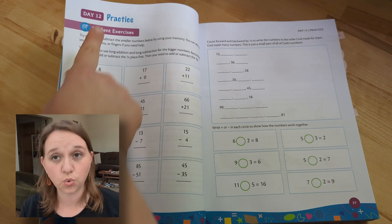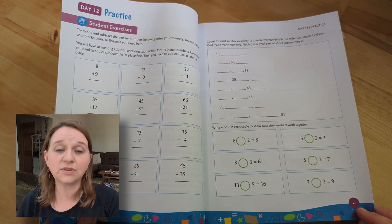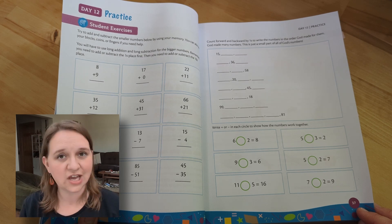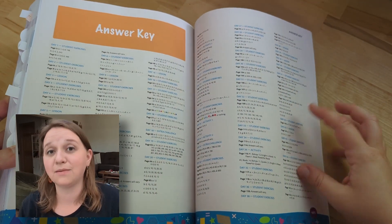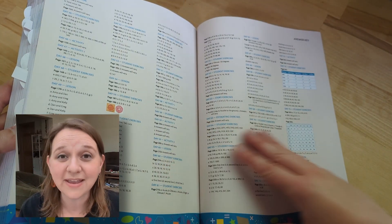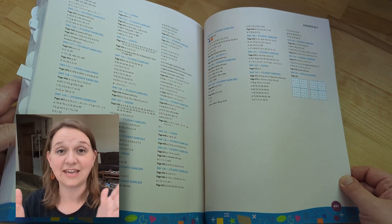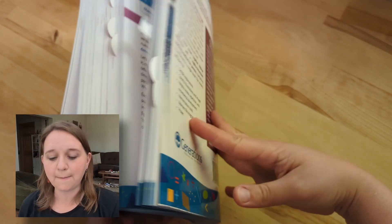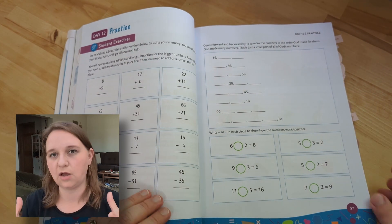Day 12 is practice. Typically what happens with my son is I do the beginning lesson with him, but when it comes to practice, he's able to do this day on his own. I just check it over real quick when he's done to make sure he did it correctly. The answers are provided in the back of the book. Something important to point out: this is the only book you have to purchase with Generations Math — it is teacher and student all in one. I actually like to rip these out by unit, hole-punch them, and just give my kid one unit at a time so he's not holding this big chunky book.